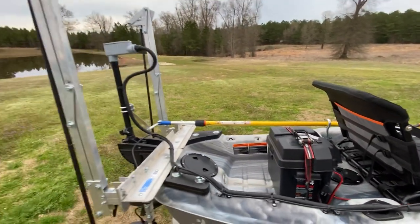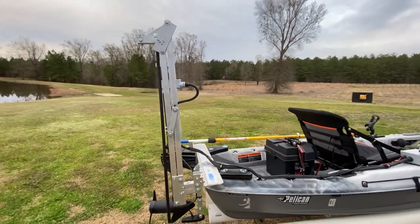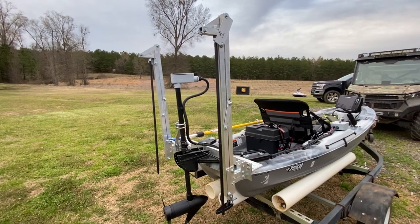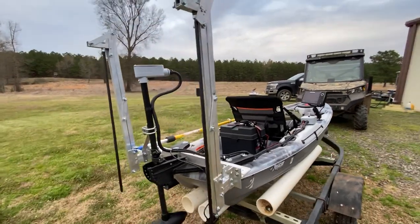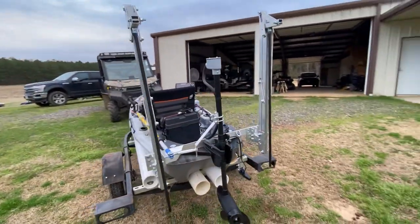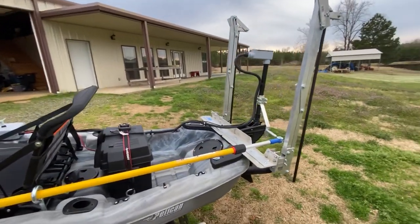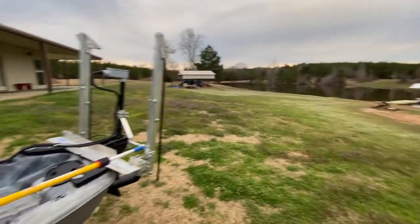He likes it and that's all that matters. He wanted some power poles — he told me, 'Daddy, I need me some power poles.' So I said okay, son. We went over to Lowe's and bought some lightweight aluminum and I built him some. Waiting on the actual actuators right now, but they'll be 12-volt. He can say he's got power poles on his ride. Overall it looks good and does real well. He cruises around in the pond — it's not for big water or any open water, just here at the house.